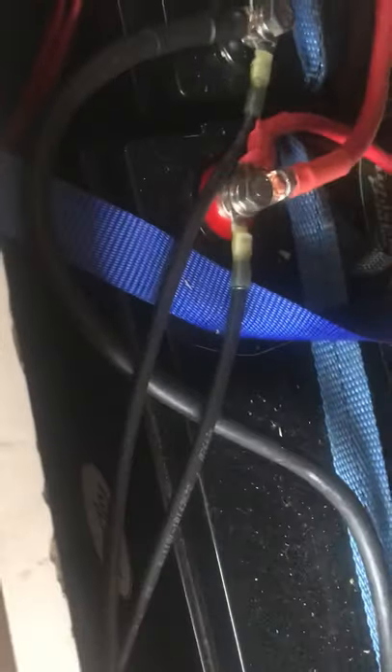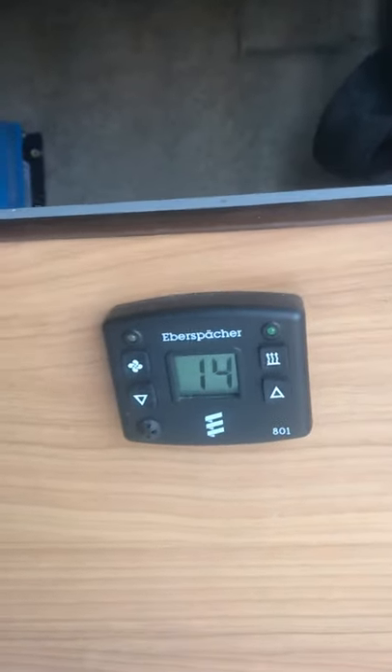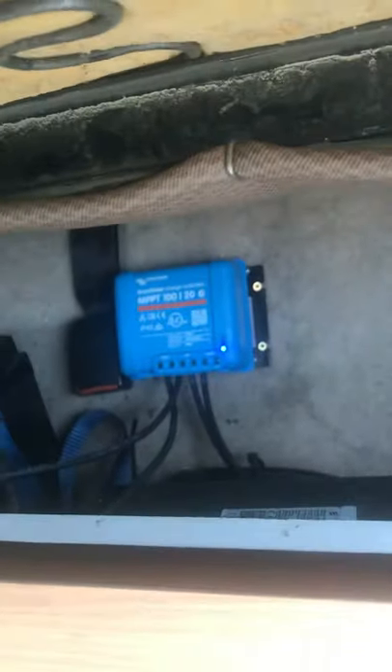These are the sides of the ARB awning. Under here you've got all of the solar, the batteries, and all the systems. And in here you've got the diesel heater. There's the solar controller there.